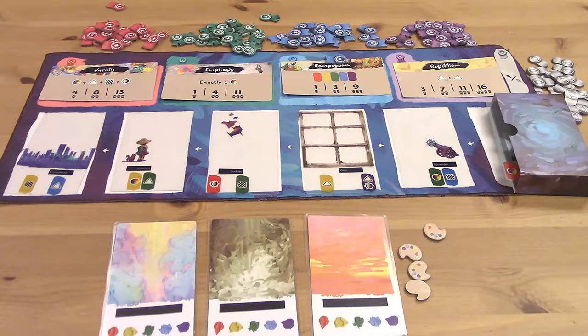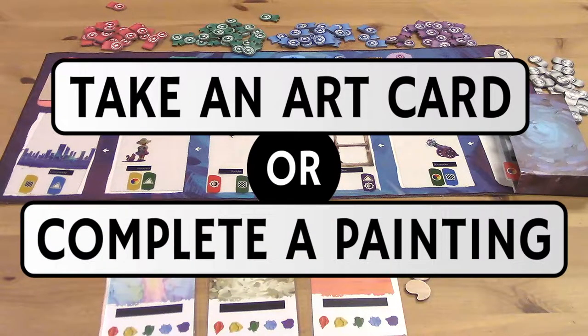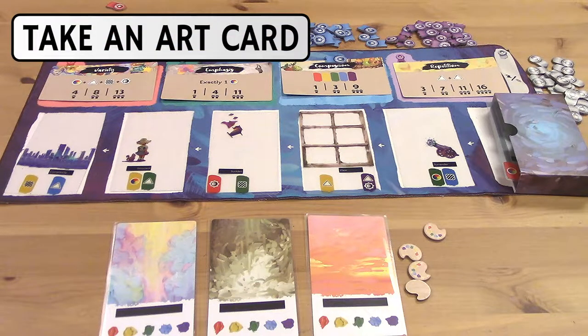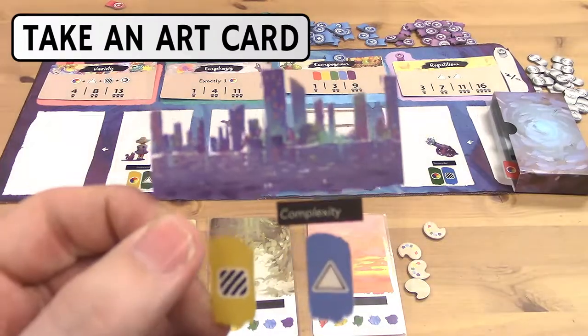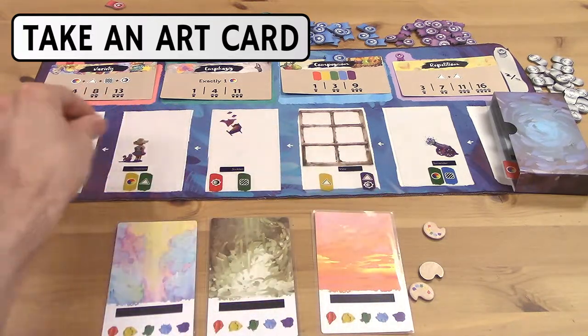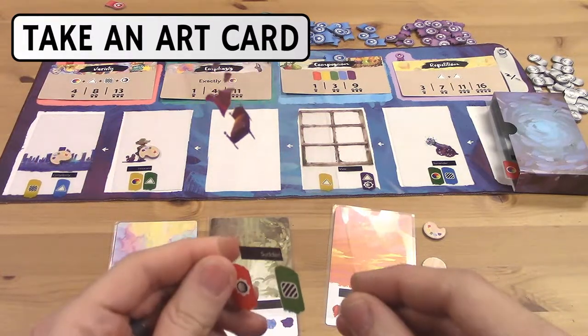Your first player is whoever most recently painted, and then play will proceed clockwise for the rest of the game. On each of your turns, you can either take an art card from the mat and add it to your hand, or you can complete a painting with the cards in your hand. Because no one has cards in their hands yet, everyone's going to begin the game with the take a card action. You can use your turn to take an art card from the mat anytime you have fewer than five cards in your hand. You may always take the card that is farthest from the deck for free, or you can skip any number of cards to take one that's closer to the deck. But the cost to skipping cards is that you must place an inspiration token from your supply on every card you skip, and if you run out of inspiration tokens, you can't continue to skip cards.